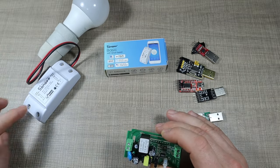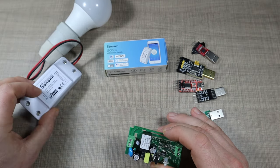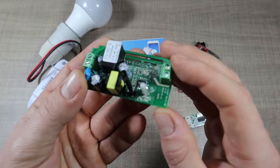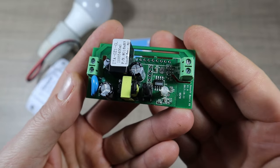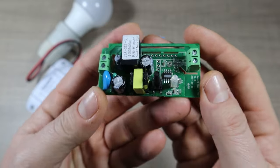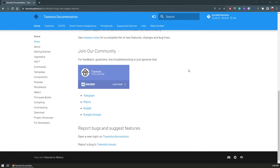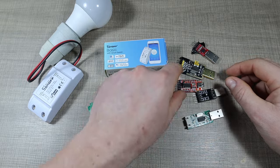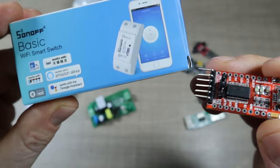I've used them to control some lights where on one side we can have the input and the light is controlled on the other side, and you could create schedules and control the light with the app. But because I have a custom system at home that uses Home Assistant, I want to integrate them with it. One of the best options I found online is by using a custom firmware called Tasmota. I won't go into too much detail on Tasmota today — I'll leave that for another video — but today I want to focus on these USB-to-serial converters that you can use to program the Sonoff switches.